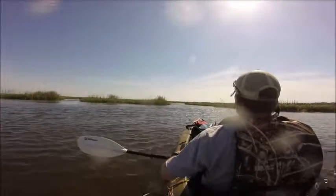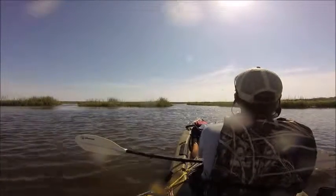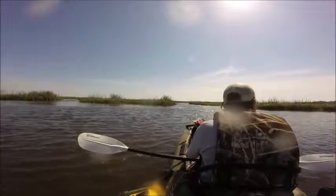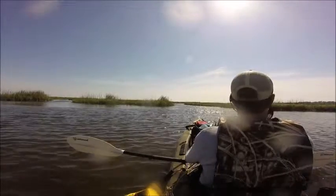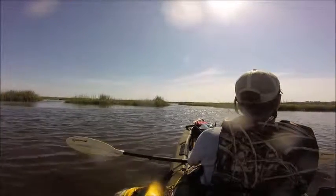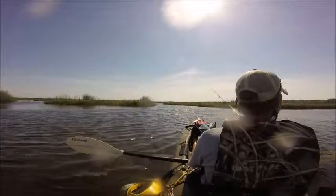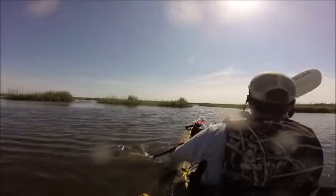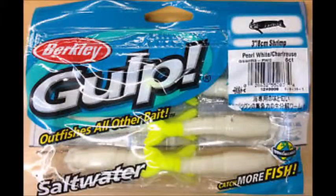All I'm doing is casting up in some current and winding it so it flows with the current, not against it — that way it looks more natural. I'm just bumping it real slow across the bottom, trying to make it go up and down just like a shrimp would, kind of popping it up and down. It usually works pretty good. I'll show you the actual gulp shrimp in the bag and the Procure shrimp gel — you can get the shrimp gel from any online store like Amazon, and the gulp shrimp from Walmart or anywhere like that.